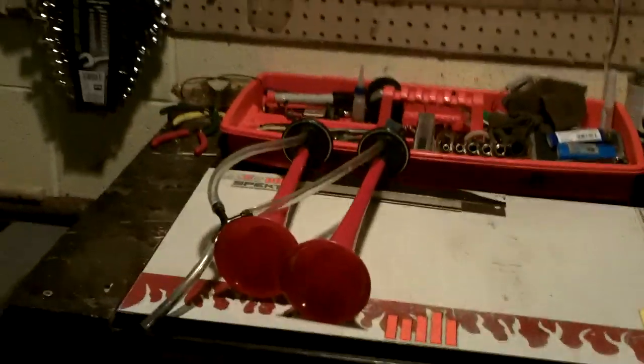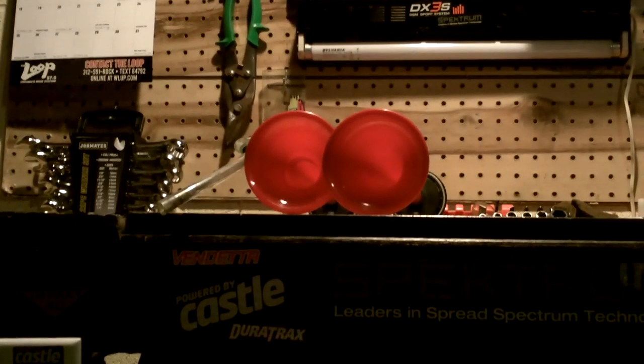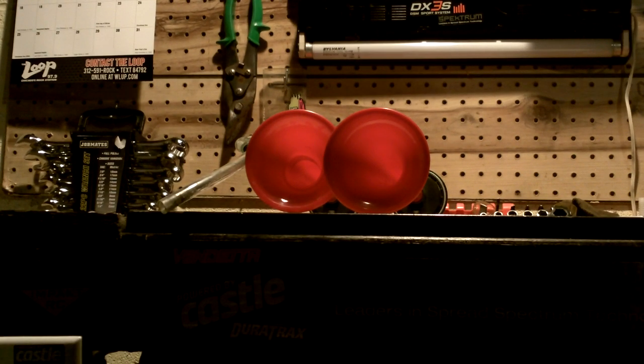Here's a cool trick — I've got the Harbor Freight air compressor with about 90 pounds in it, going to the simple blow gun. Let me position the camera in the optimal loudness area. You may want to turn the volume down on your speakers, because this ought to be pretty loud.